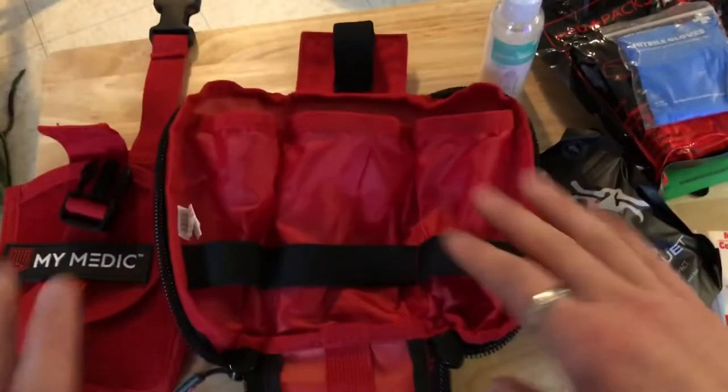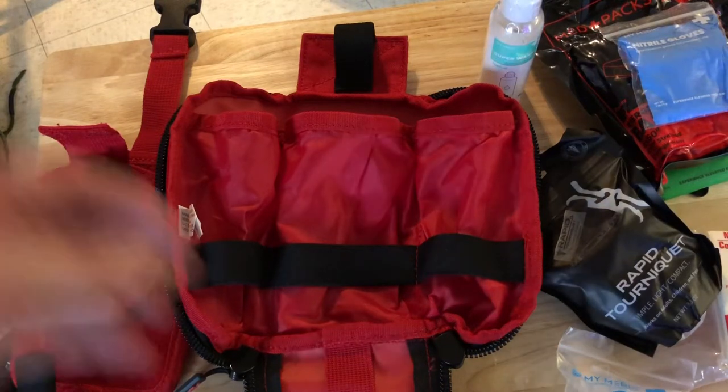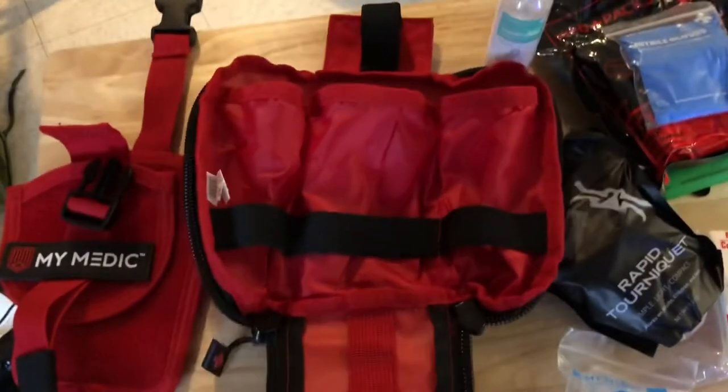As you've probably noticed, there was plenty of room and we could add a lot more stuff. What I'll probably end up doing is adding a full-size tourniquet, some Israeli bandages, and some standard band-aids, because let's be honest — you don't need a full-size bandage for a little cut.